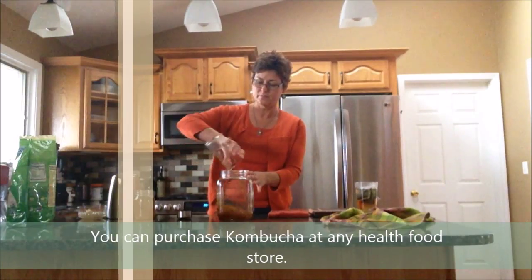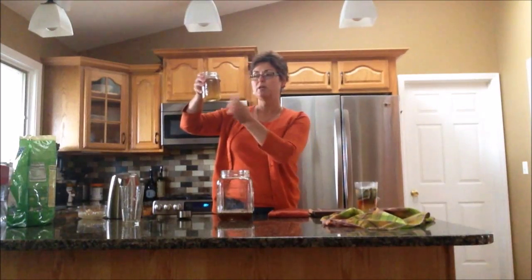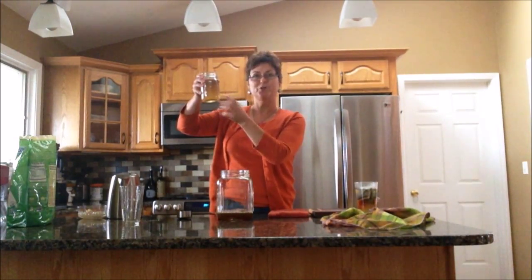We're going to take our strong sweet tea and our store-bought kombucha — plain kombucha with as many floaties as you can find. That would be helpful.